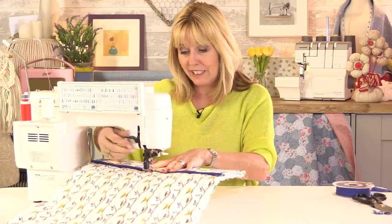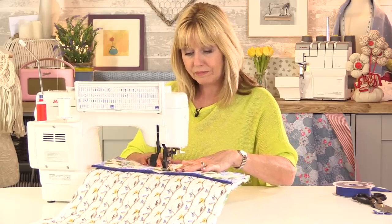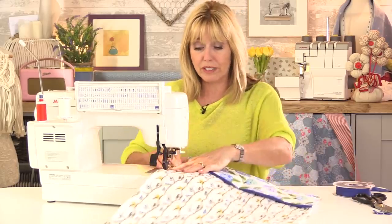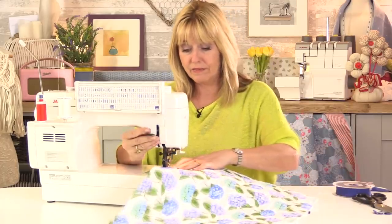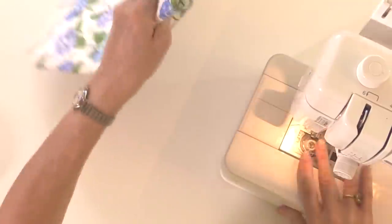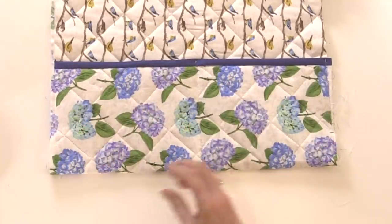Measure and mark the centre if it helps. At the top of the pocket, reverse backwards and forwards a couple of times to strengthen the seam, then sew straight down. I'm also going to sew just along the edge to hold that pocket in place before we put the bias binding on — the same on the other side as well, though it doesn't have to go all the way down. Take out the pins and snip away the thread. So there are my two pockets.